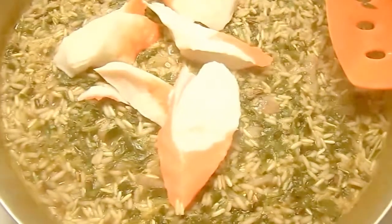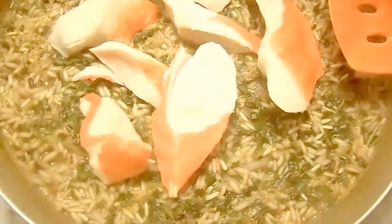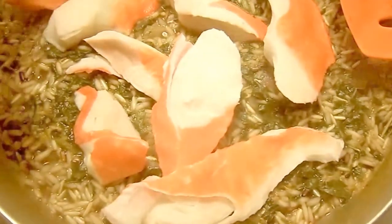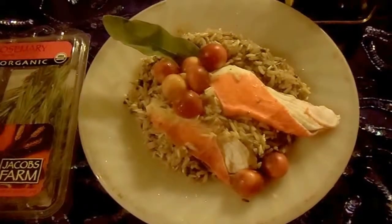We'll add the remainder, and then we'll serve it. This is sage wild rice with seafood, and it smells absolutely wonderful. That's it — our sage wild rice with seafood.